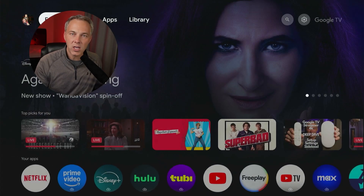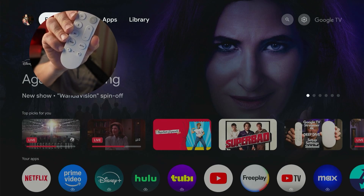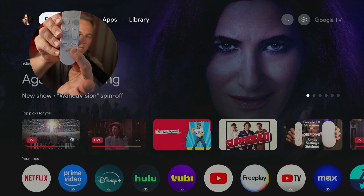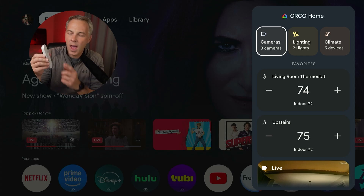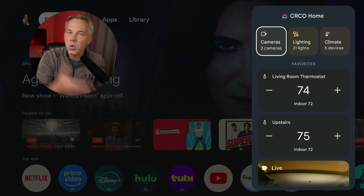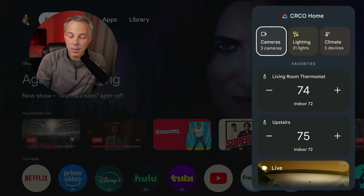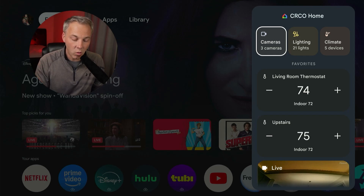What's cool too on this specific device — the Streamer 4K — is that they integrated a new star button on the remote. If I push the star button, it takes me right to that Google Home interface. What a great way to have a dedicated button that takes you right there. You can adjust the thermostat temperature, check out your doorbell camera, any other cameras in your home, right there on your TV. I think this is cool — surprised it didn't happen earlier.